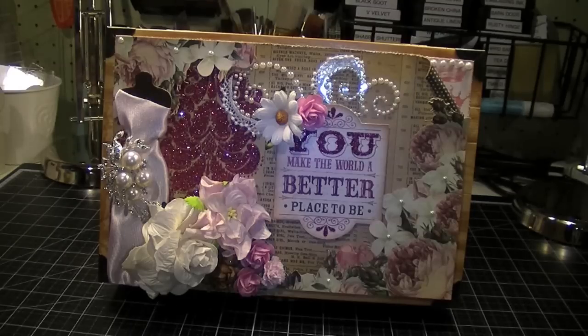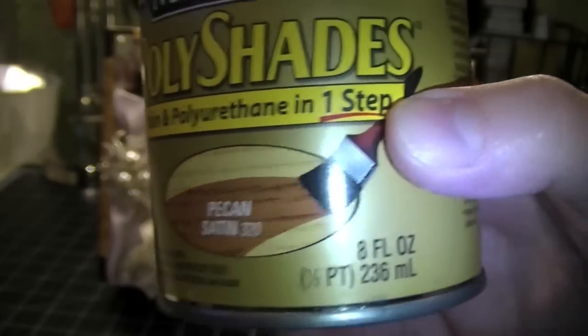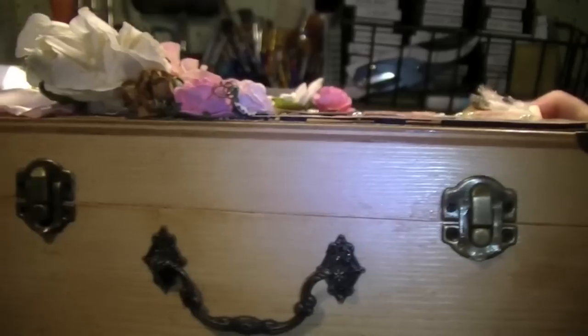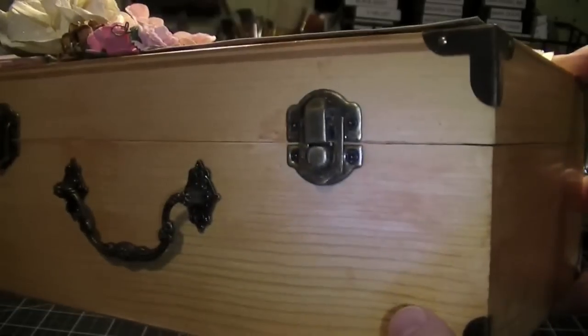I chose the pecan color in the satin finish — you also have a choice of a gloss finish in that product. Let me show you how the finish came out. It was really a great color. I wanted something that was light but still warm, and I thought this was just perfect. Really, really cool.